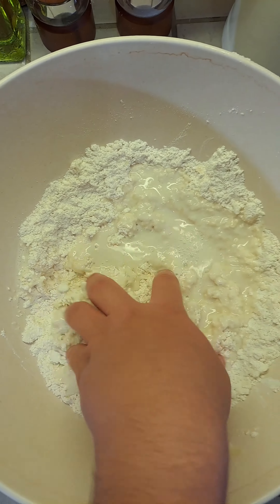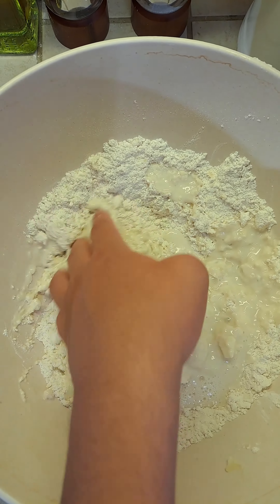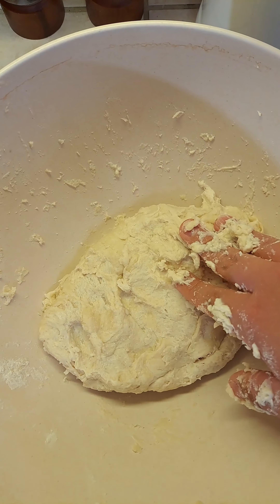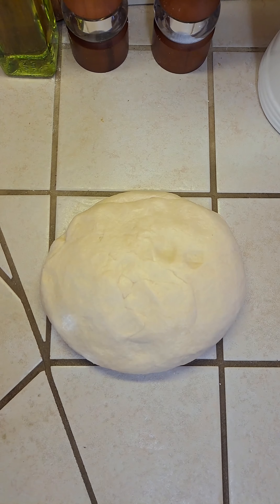Do not add the whole water at once — slowly work it in. Now knead your dough for around five minutes. This is how your dough should look after kneading it.